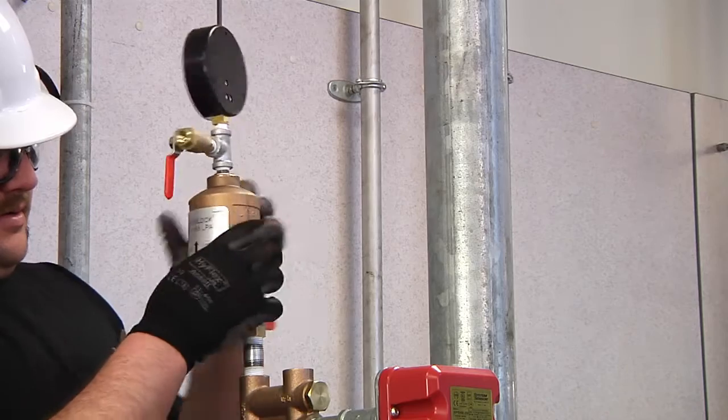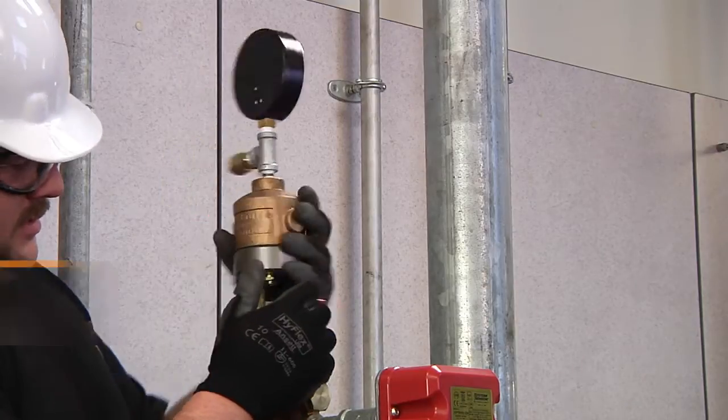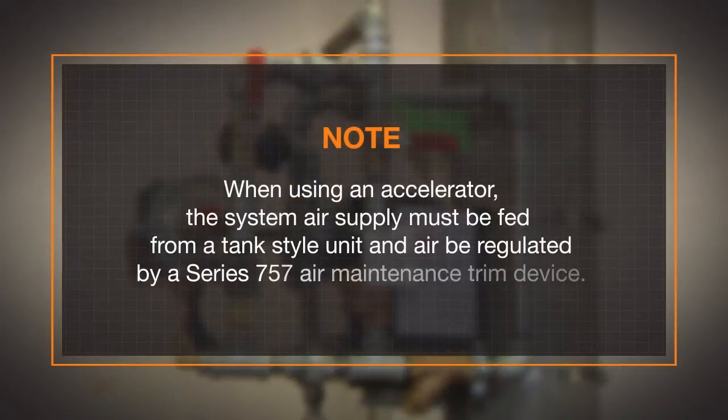If required, attach the Series 746 low pressure accelerator, or LPA, to the air manifold with the vent seal button installed facing down toward the trim. Note that when using an accelerator, the system air supply must be fed from a tank style unit and air be regulated by a Series 757 air maintenance trim device.